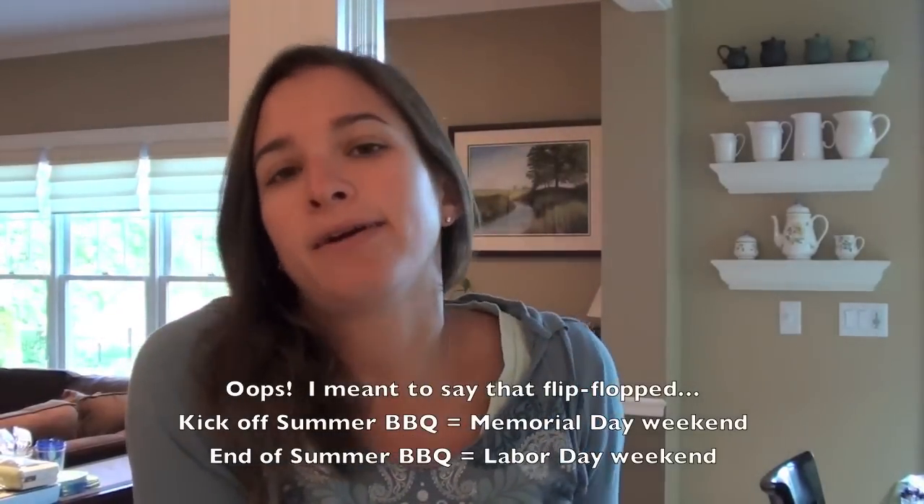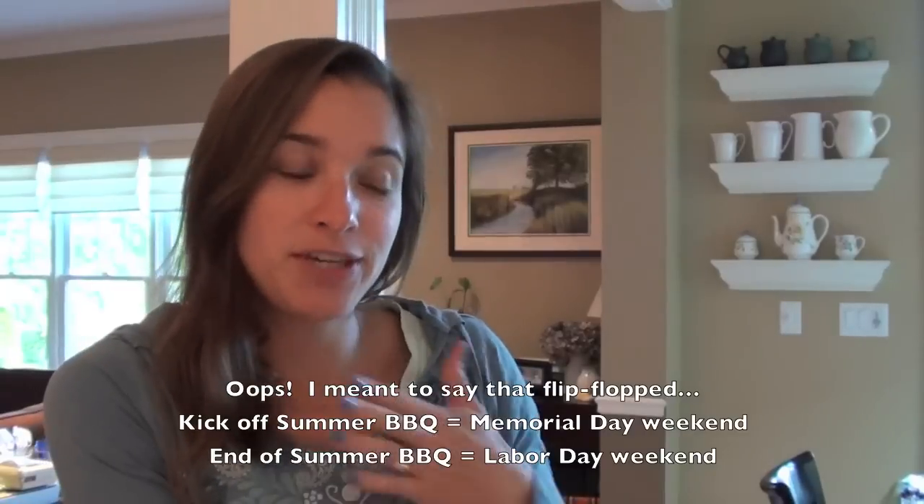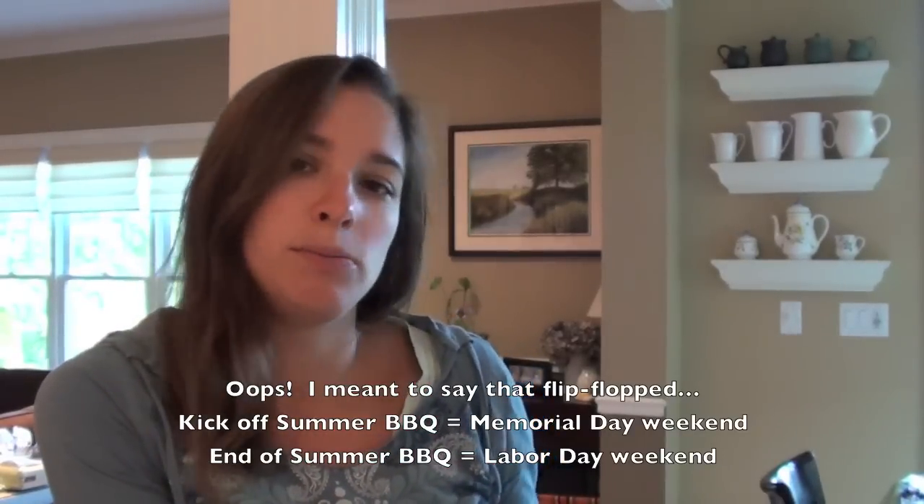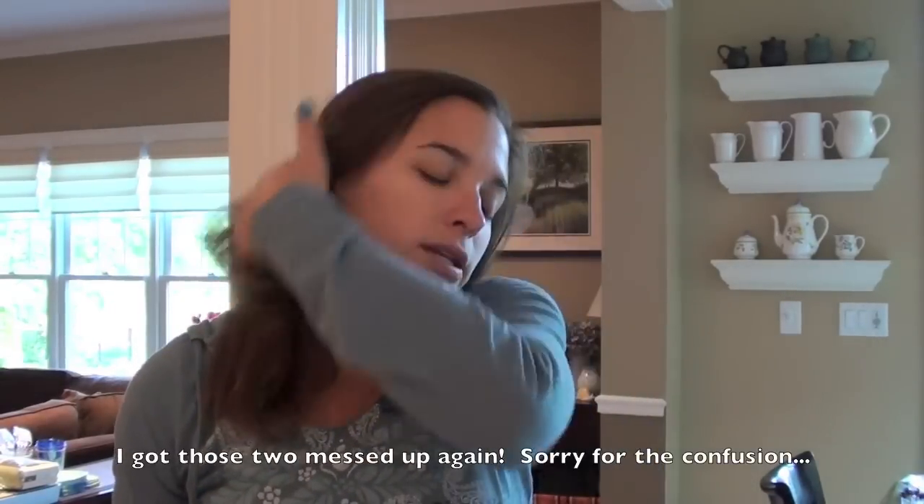We always do this on Labor Day weekend - our kicking off summer barbecue on Memorial Day weekend and our end of summer barbecue on Labor Day weekend. Sometimes we have one or two in between depending on how much we're traveling. We were away a lot this summer, so we actually only had the Labor Day one and now we're having this Memorial Day one.